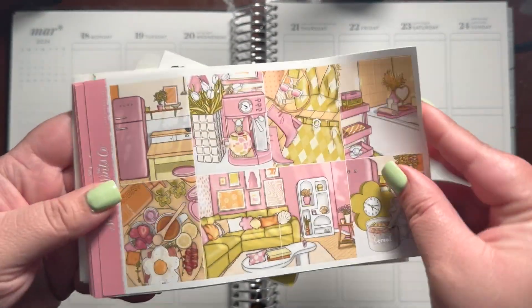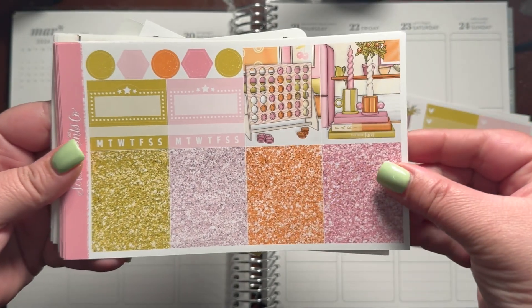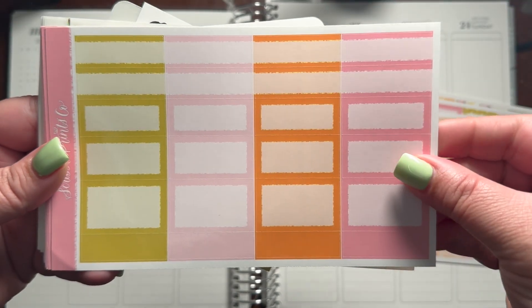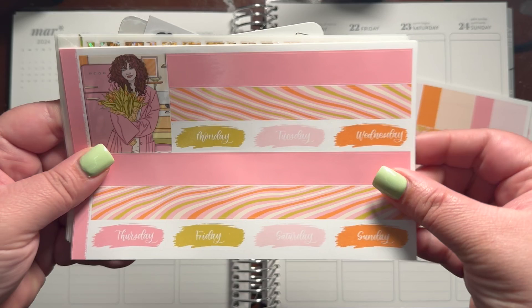Hello everybody, welcome back to my day-to-day base plan with me for the week of March 18th through the 24th. I'm using this kit from Scribble Prince Co. It was the Cyber Monday Mystery Kit for 2023.